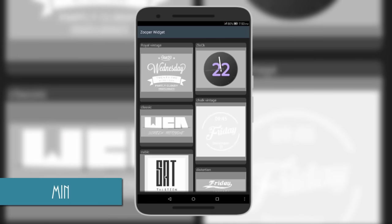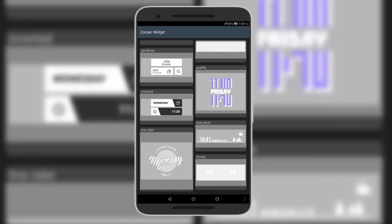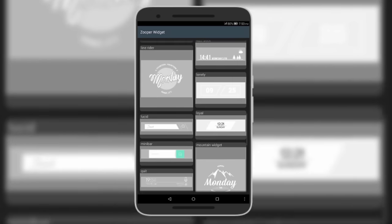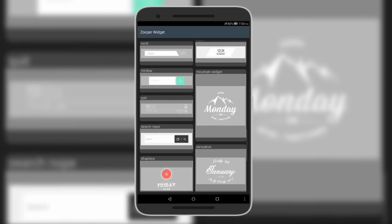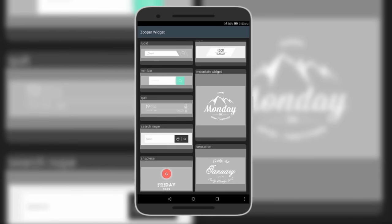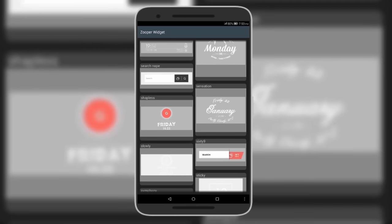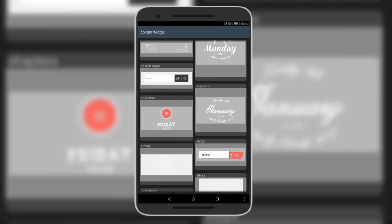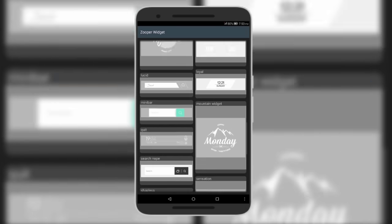The next one is called Trident, and this skin brings some randomly but great-looking designed widgets. It also brings elegance with information, making it a great pack if you want a certain home screen look. The Google bars are minimal and look brilliant. There are only a few widgets to choose from, but they all look amazing.